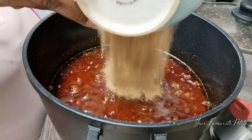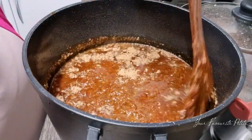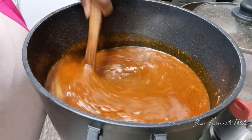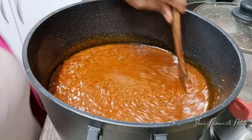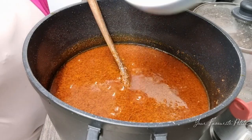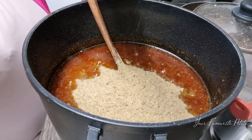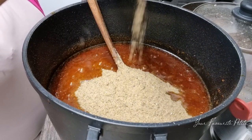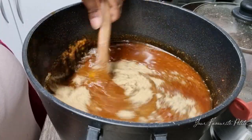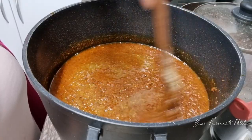How do you make your shito — the same way or differently? Let me know in the comments. I've just added my fish powder and I'm stirring it up, making sure it's all well combined so every part has an even distribution. Now I'm adding my shrimp powder as well — I may have added them in the wrong order but whichever way, both go in the pot and I'm stirring it all together.